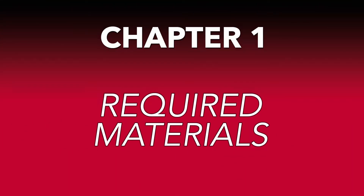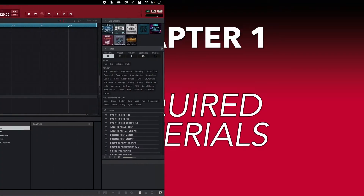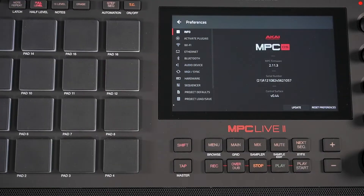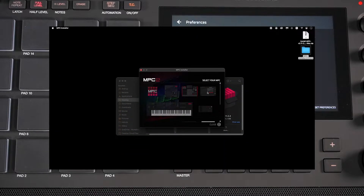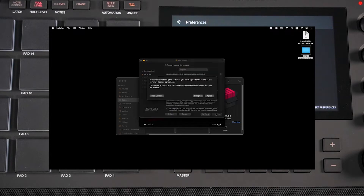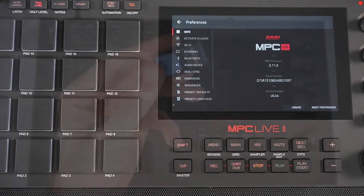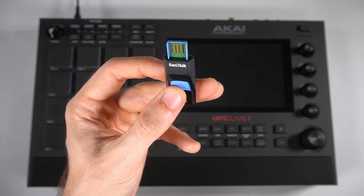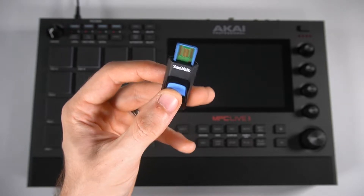First, let's cover the materials you'll need to export software expansions to your MPC. You'll need the MPC software updated to the latest version, as well as a standalone MPC unit running the most recent firmware version. The one I'll be using in this video is the MPC Live 2. Check out our video on updating your MPC software and firmware if you're unsure how to do this — you can find the link down below in the description. You'll also need a removable USB storage device, which will store your exported expansion in a format that your MPC can use in standalone fashion.